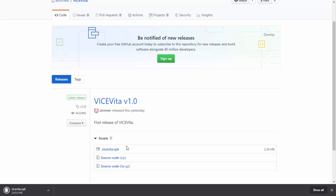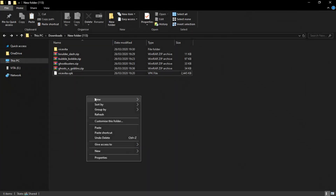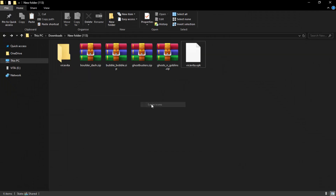We're going to click on the VPK and just wait for it to download — it should only take a couple of seconds. Once it's finished downloading, go to your PC's downloads folder and you'll be able to find it there. Here we have the Vice Vita VPK.